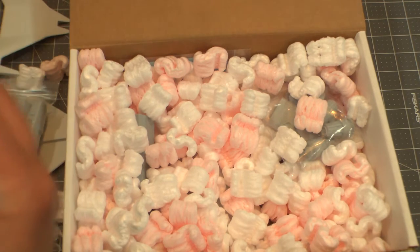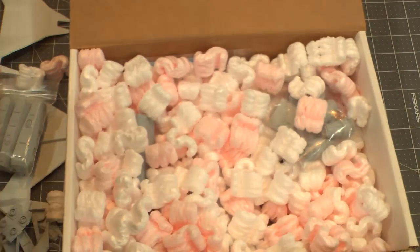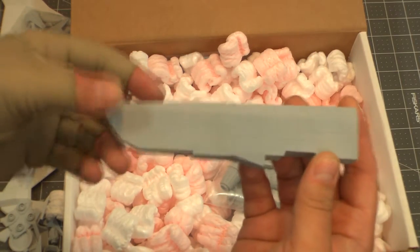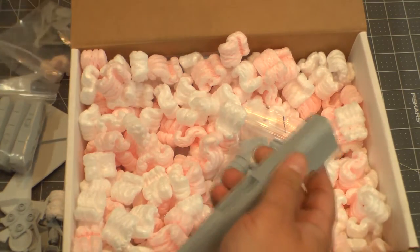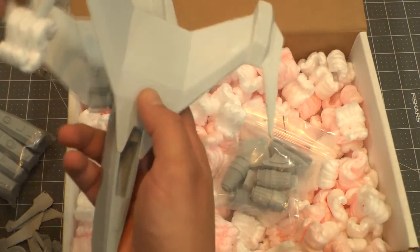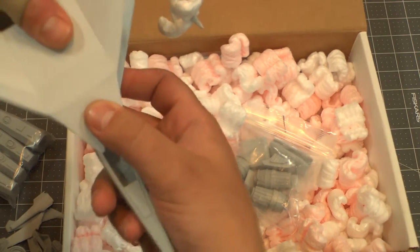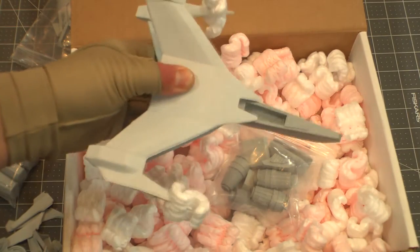There's the other part of the cockpit that I broke off — hopefully it'll be alright. Here's the main hull. The gun housing fits over this section right here. Let's see if I can put it together without smashing it — there we go! So there's that — it all kind of fits together.